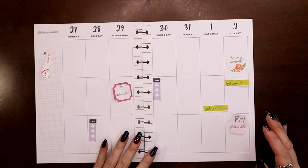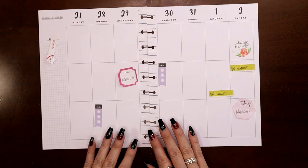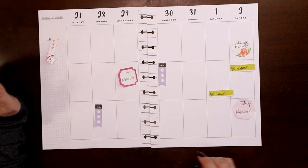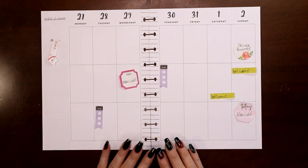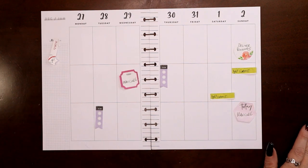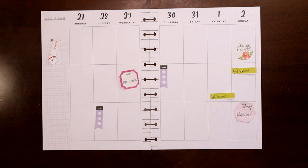Hey everyone, this is Judy with JLB Crafts, welcome back to my channel, and if you're new here, thank you so much for giving me a try. In this video I'm going to be setting up the week of December 27th through January 2nd, New Year's week, in my catch-all planner. There's not a whole lot going on because it's obviously a very heavy holiday week, but I do have this stuff marked.